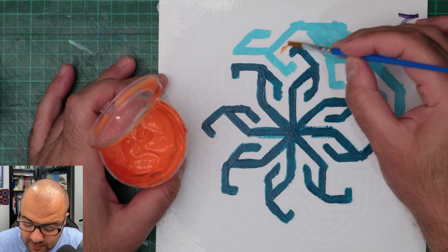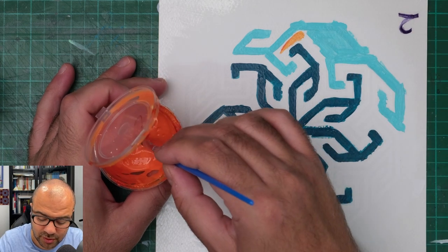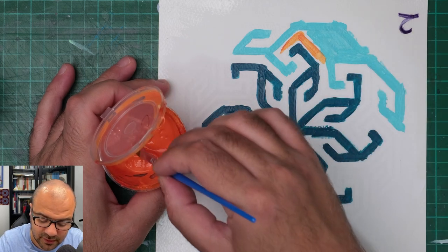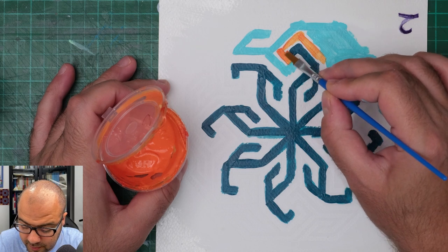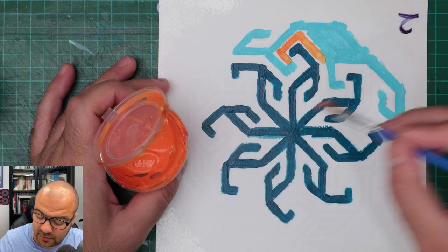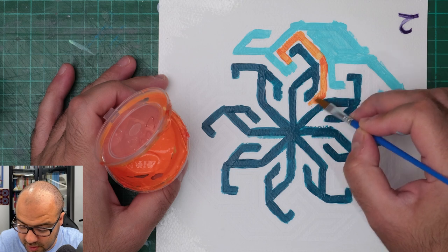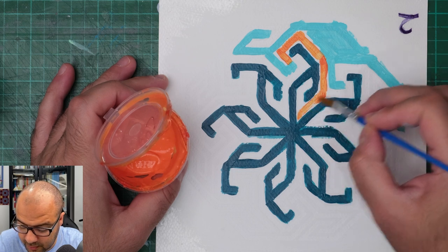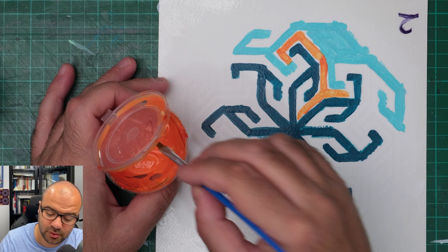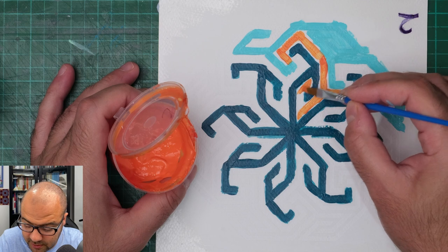We've got to be careful with this color as well. It's going to need more layering because this paint mix is actually very translucent. So it's an interesting combination that I haven't tried before, but there is no harm in trying. We only learn by trying and making mistakes, so let's hope it's not a massive mistake.